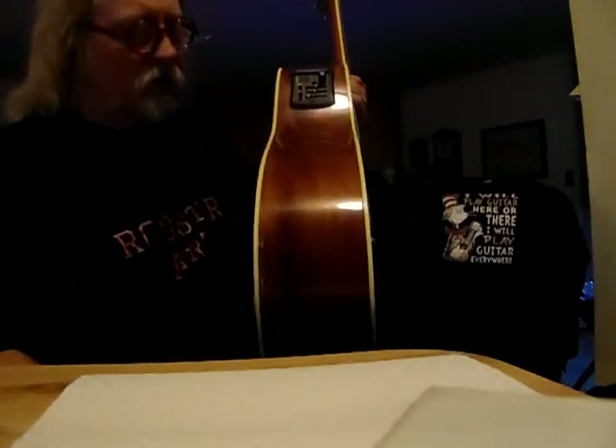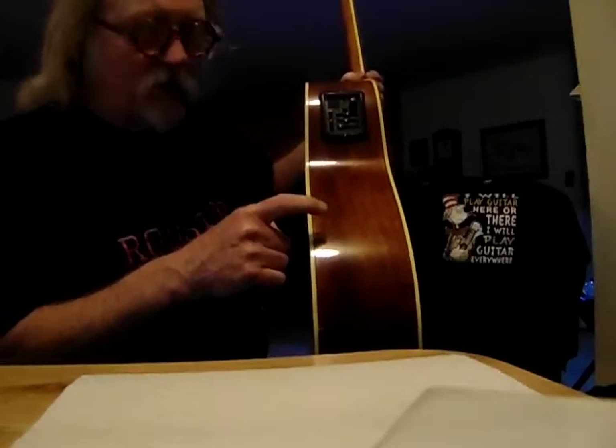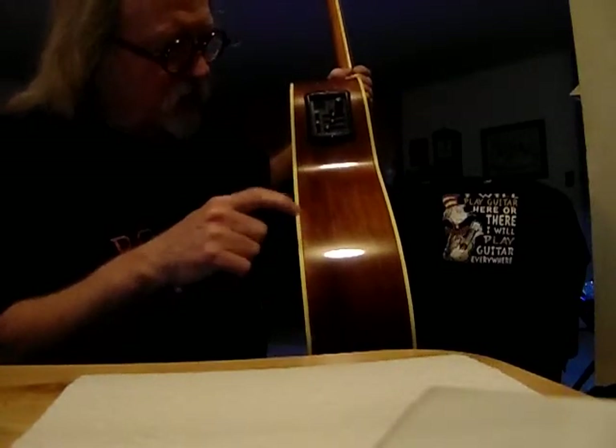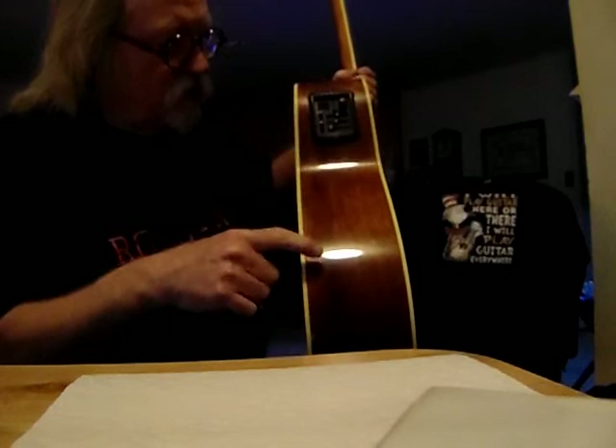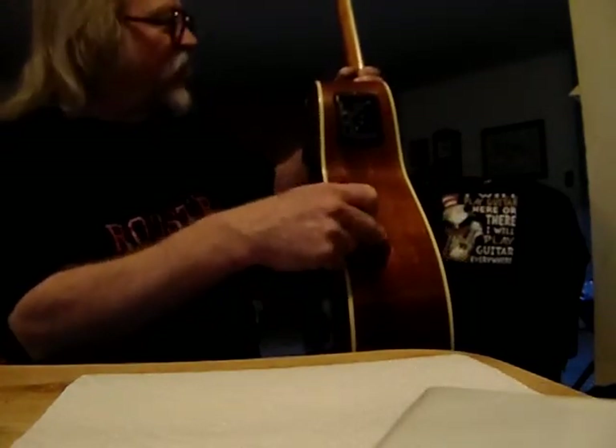This one is constructed from nato wood, which comes from the Mora trees in Southeast Asia. It's a hardwood like mahogany, very similar to mahogany, but it finishes out a little bit different. It has a real nice sheen to it when they stain it. The back, the sides, and the neck are all nato.